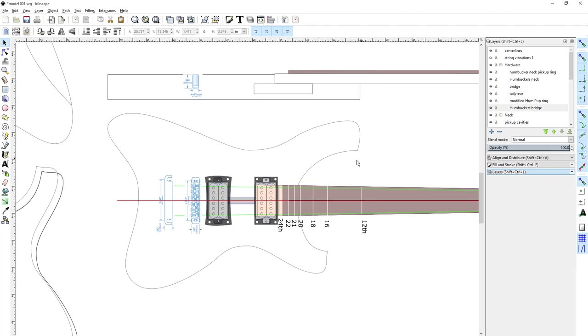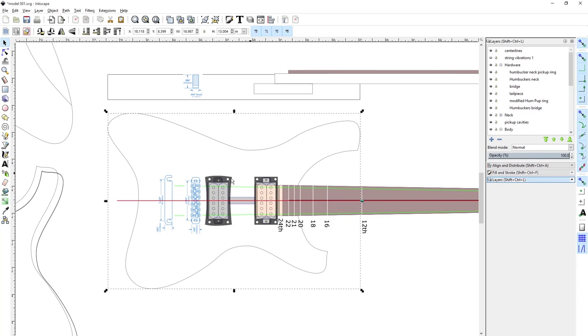In order to make the template, I will first print the body shape, along with the tailpiece, the bridge, and the two pickups, and the center line.